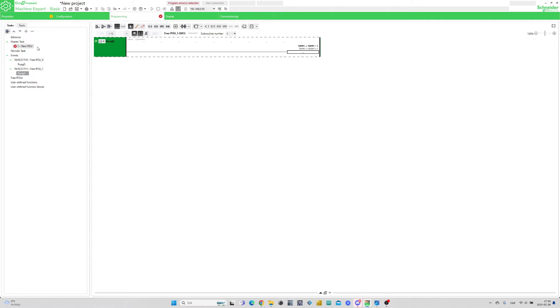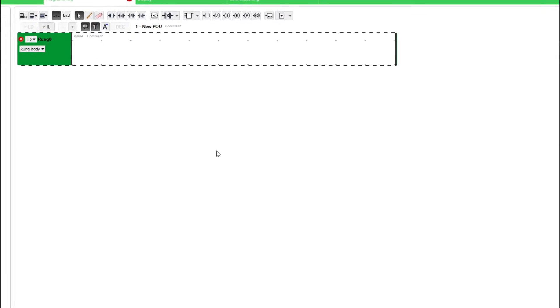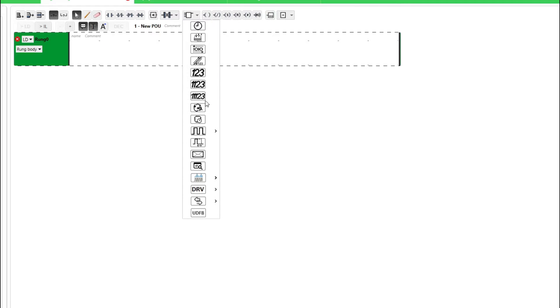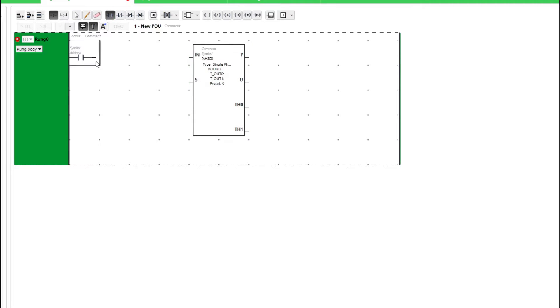If we now go to our main block and add a rung, then click on the function blocks button, we can find the high-speed counter block there. The input called IN is to activate the encoder — if it's not active it won't count up. And the input called S will reset the encoder back to 0.